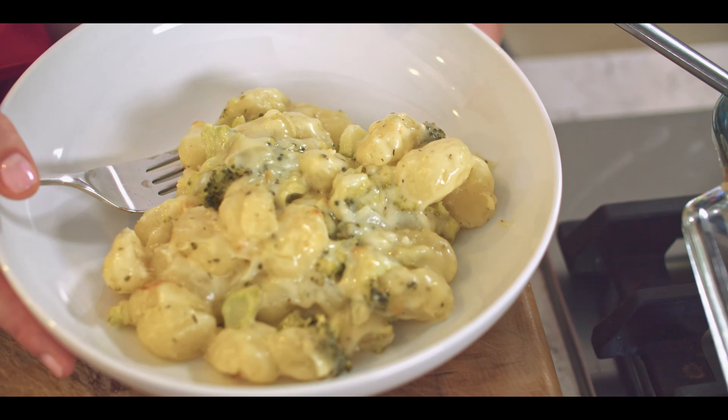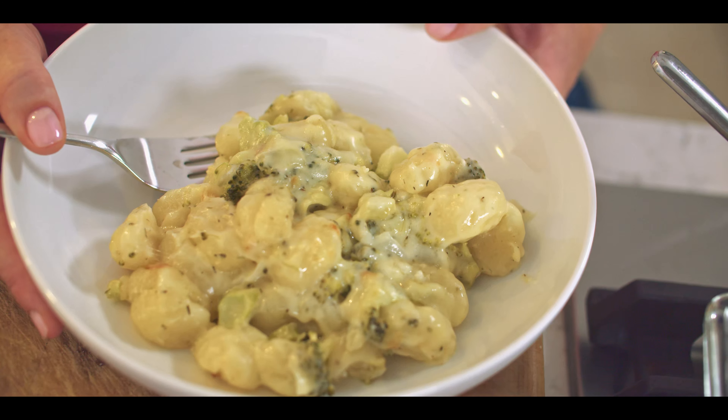Cheesy, creamy, baked gnocchi casserole. It's perfect for a potluck. It's great for an easy weeknight dinner.